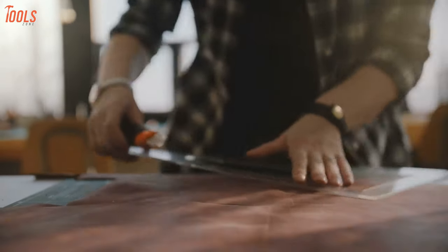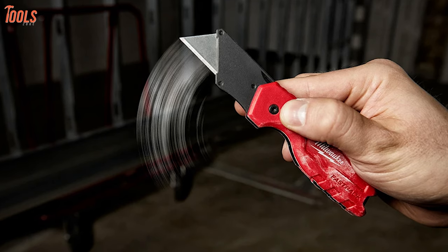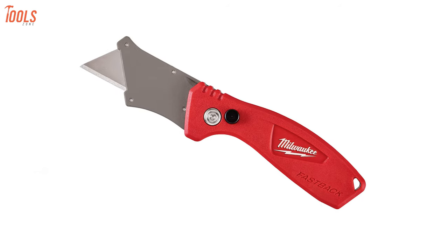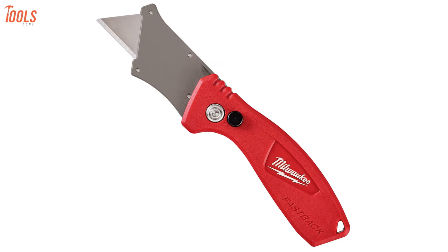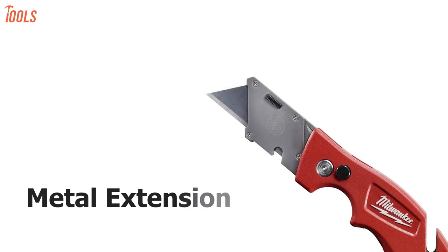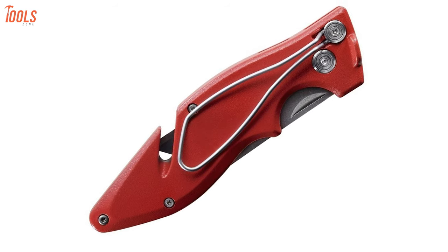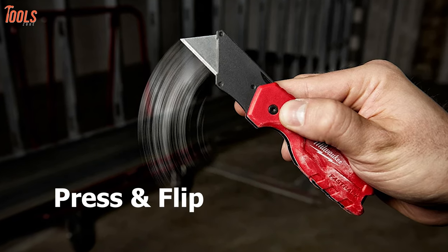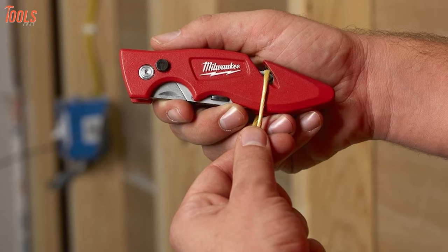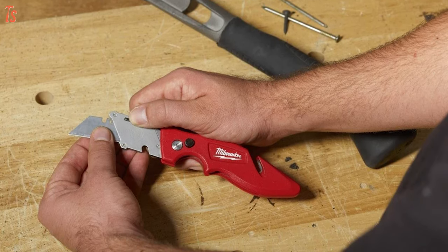Expand your job site efficiency to the max — up next, we have the Fastback Flip from Milwaukee. This tool can be an essential addition to your toolbox as it's compact yet foldable. It's made from heavy duty metal and has an integrated gut hook and a wire stripper for increased versatility on the job site. It has a metal extension that prevents accidental blade removal and a wire belt clip making it easy to carry. It features press and flip for one-hand opening so you can jumpstart your jobs without wasting any precious time, and allows quick tool-free blade changes for maximum job site efficiency.